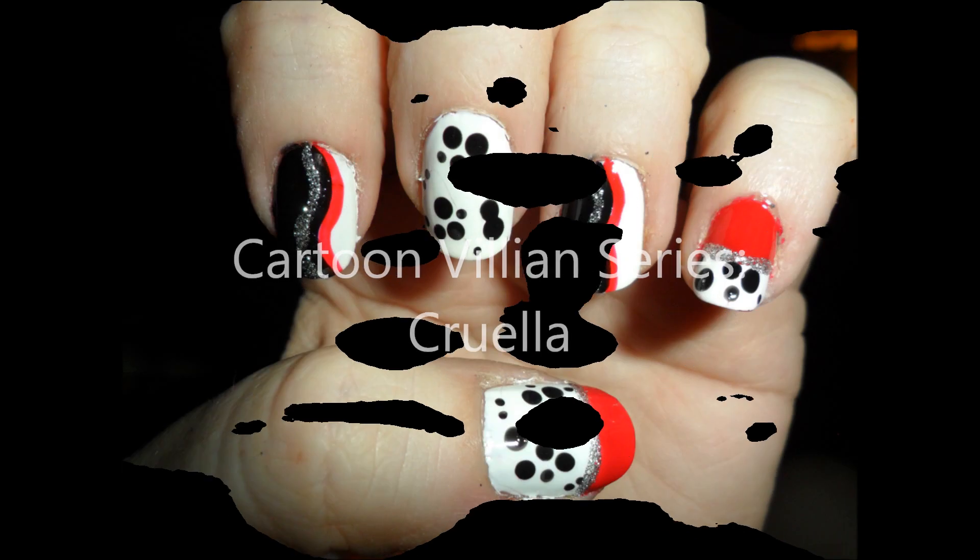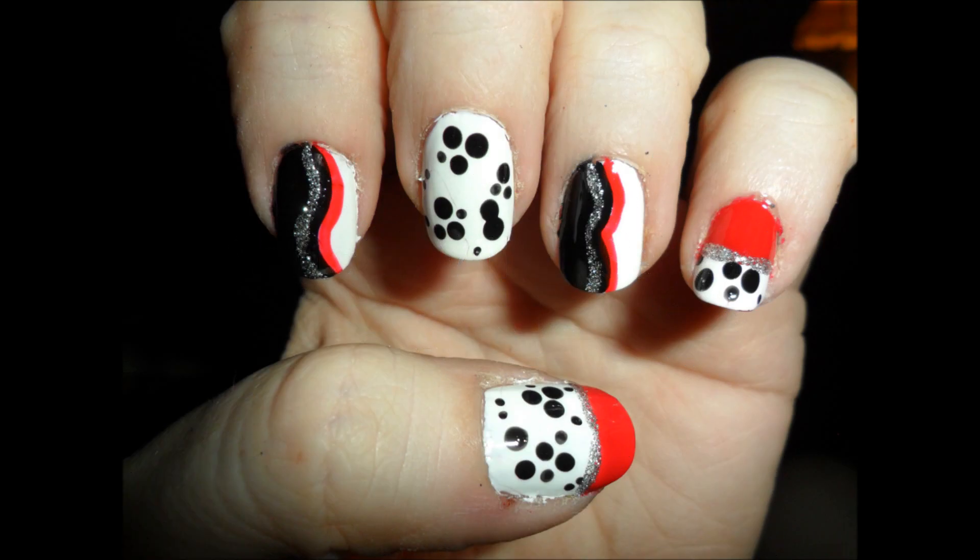Hello my lovelies! We are doing our cartoon villain series and first up is Cruella.